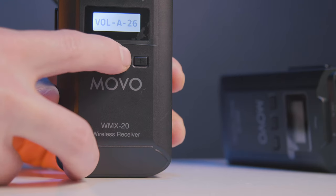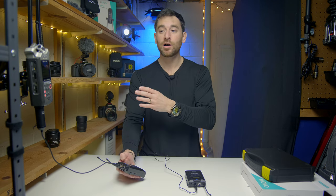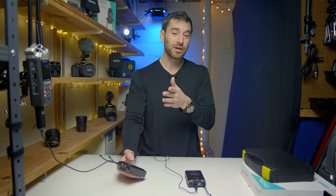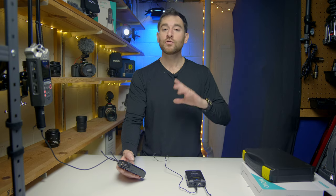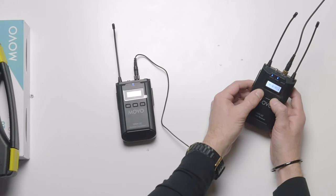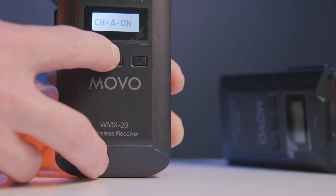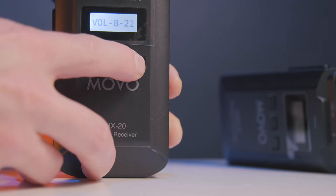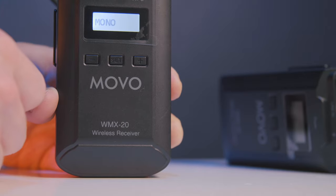We're currently recording at a volume of 26 with the Movo audio. I found I pretty much had to go 20 and above, especially going into the Zoom box, just to get levels at around negative 6 and below. Going all the way up to 30 ended up peaking. So 20 to 30 is where most people will be setting their volume. You do that by holding down both the minus and plus buttons, hitting Set, and that gives you your volume settings. Hitting Set again walks you through your channels — Channel A and Channel B.